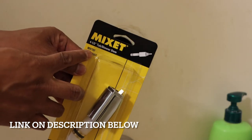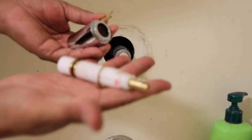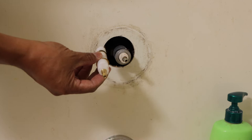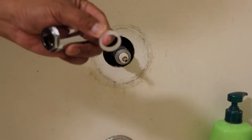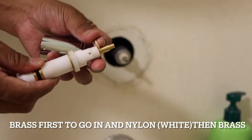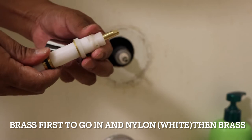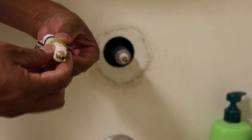I'll put the link in the description down below where you can buy this. This is what it looks like — they look the same. So the brass, nylon, brass — that's how it goes. The brass goes in first, then the nylon white one, and then the brass. Looks like that. Easy peasy. That's what it looks like and that's how it goes in first.